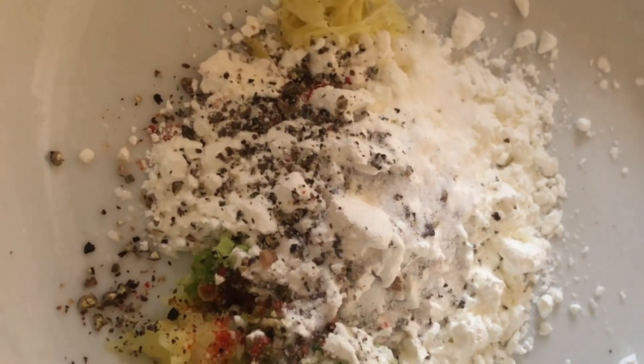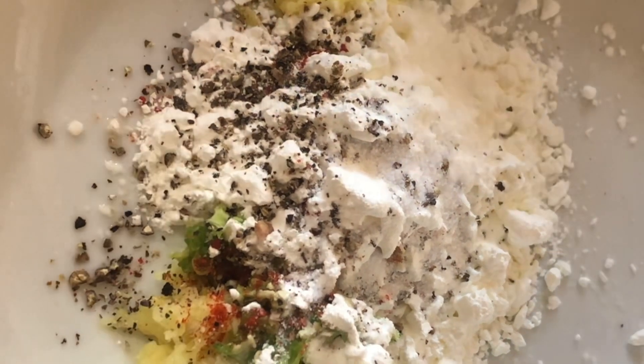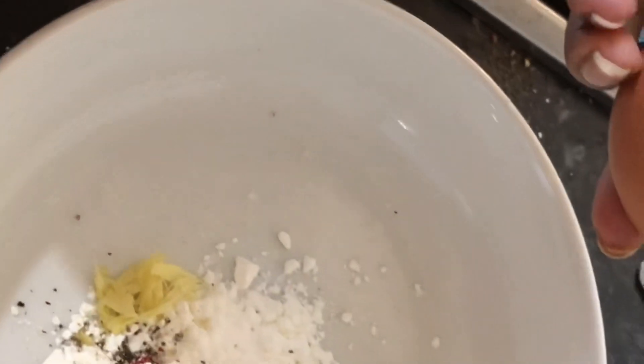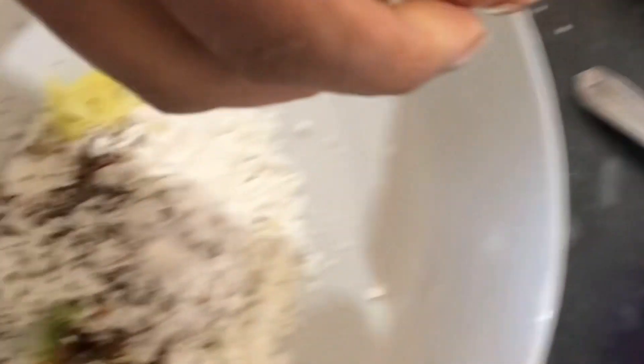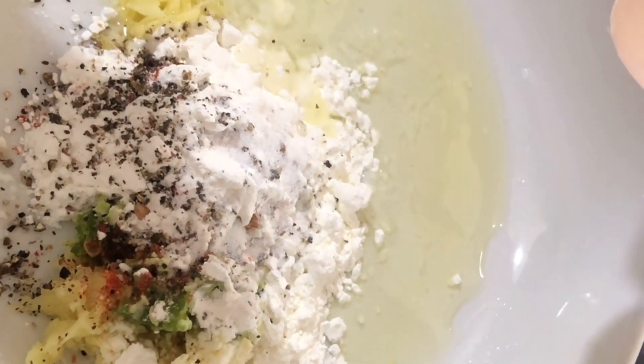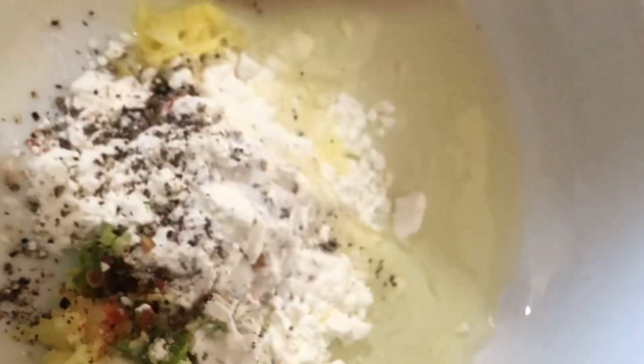The fish is already salty so you don't need to add more salt — I think that's enough. I'm going to add egg white, no yolk. Don't put any yolk; I'm going to throw the yolk away and only use the white.